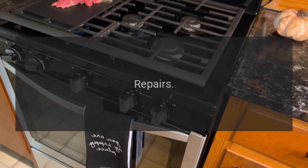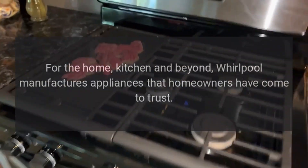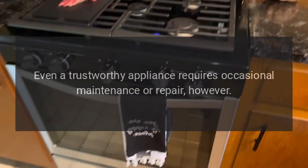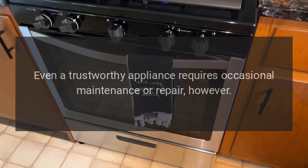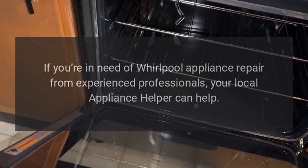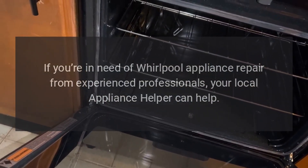For the home, kitchen and beyond, Whirlpool manufactures appliances that homeowners have come to trust. Even a trustworthy appliance requires occasional maintenance or repair, however. If you're in need of Whirlpool appliance repair from experienced professionals, your local appliance helper can help.